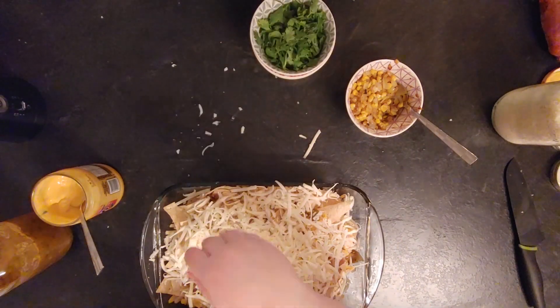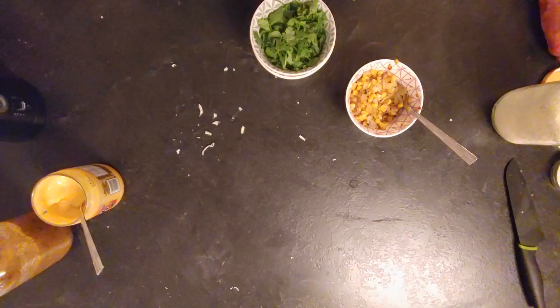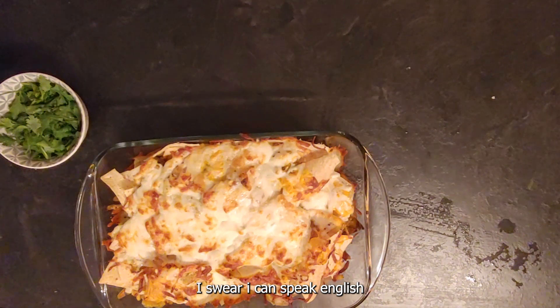Some more cheese, some more salsa, and put it in the oven at 400°F for about 20 minutes. Once you see all the cheese is melted, you can switch to broil so it cooks a little bit faster. And that's what it looked like — I was really pleased with it, it was really tasty.